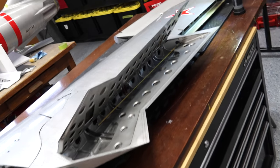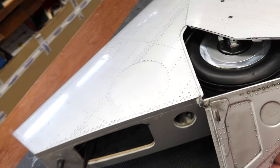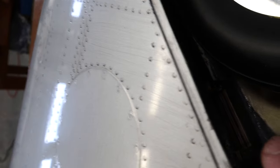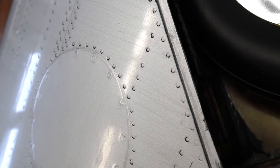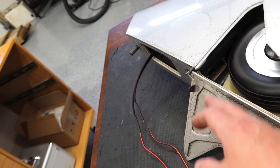The first thing we're going to do is work on the surfaces. As mentioned in the unboxing video, we need to order some additional servos — we need smaller servos for the gear doors. We'll need one for each wing and one for each front door.